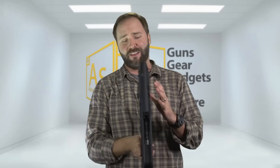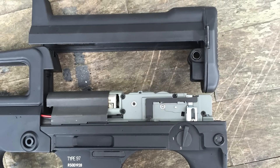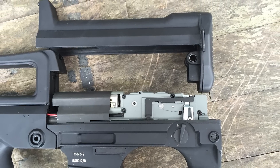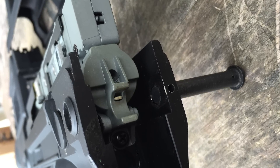Since it's a bullpup, you do have the trigger up front with linkage that goes back. The mechbox lives in the back and teardown is really, surprisingly simple. There's a pin in the back — you pop it, the whole back cover comes off, giving you access to the mechbox. It also has a quick-change spring system, accessible fairly fast with a Phillips head screwdriver.